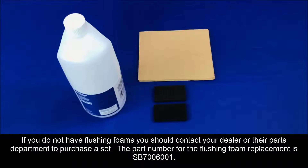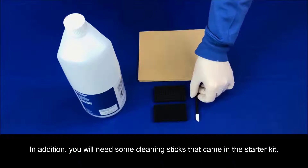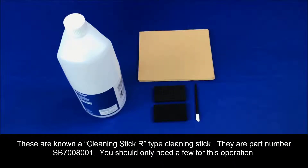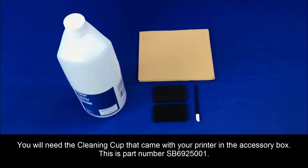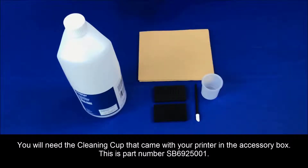The part number for the flushing foam replacement is SB7006001. In addition, you will need some cleaning sticks that came in the starter kit. These are known as cleaning stick R, tie cleaning stick. They are part number SB7008001. You should only need a few for this operation. You'll need the cleaning cup that came with your printer in the accessory box. This is part number SB6925001.